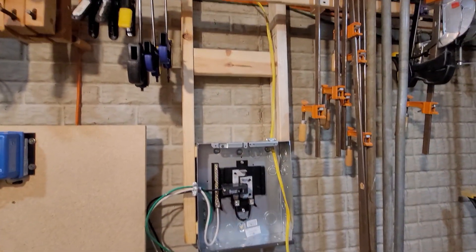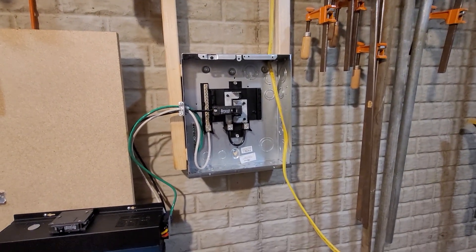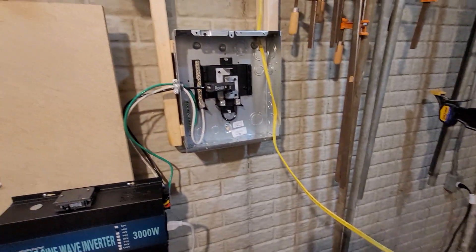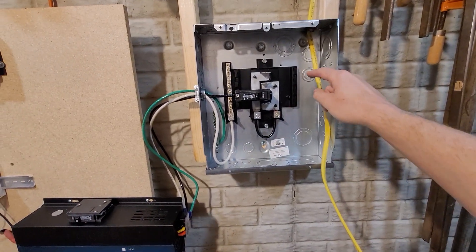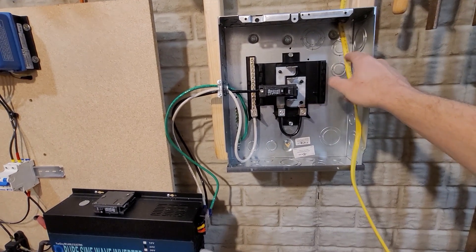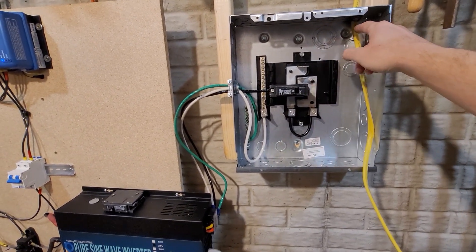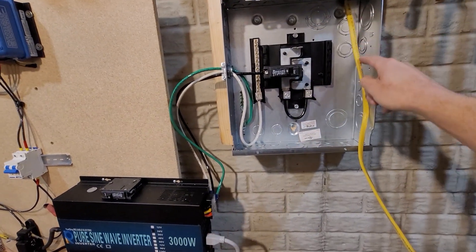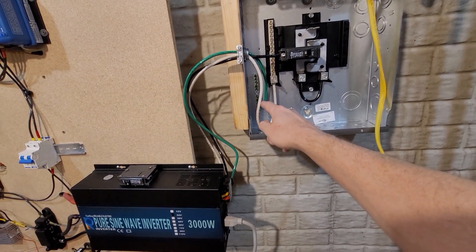Okay, I have wired my new circuit all the way to the box. I'm going to strip this line and put my new circuit at the very top here. I'm going to connect the black cable to the circuit breaker, run the white cable over here to the neutral, and then run the ground all the way around and connect it to the ground right here.